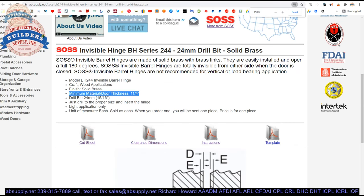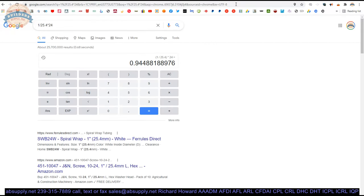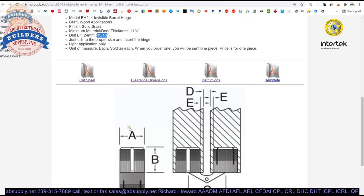The BH244 requires a 24mm drill bit for installation. Now, 15/16ths of an inch is 0.9375, and 1 divided by 25.4 times 24 equals 0.944 — so 15/16ths is close but about a 90th of an inch too small. I would purchase a 24mm drill bit rather than use the wrong size. Just drill to the proper size and insert the hinge.